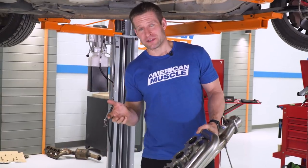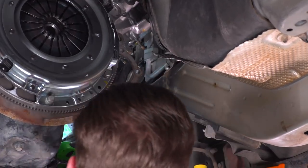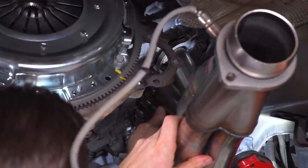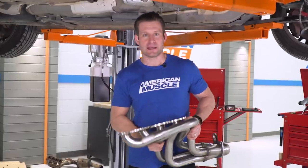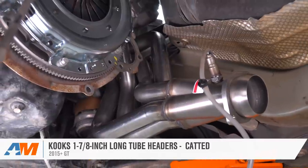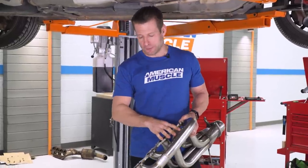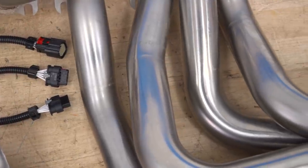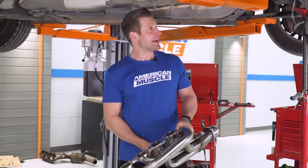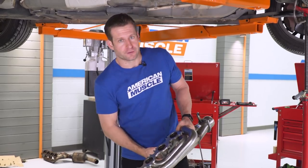While we have the transmission down, we figured it'd be a great opportunity to get in there and knock out the long tube headers. Very tight workspace, so with the transmission out of the way it really opens things up nicely. We're currently installing the Kooks 1 7/8-inch long tube headers with their catted mid-pipe. Kooks really hooked us up for this build. These things are absolutely killer — 304-grade stainless, mandrel bends, perfect welds, and fitment is certainly on point. After that we can get the transmission back in the car and finish out our drivetrain.